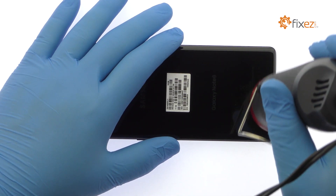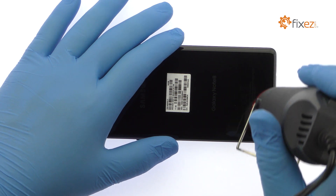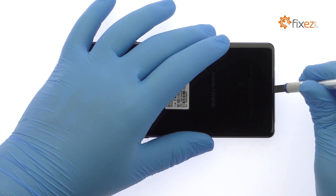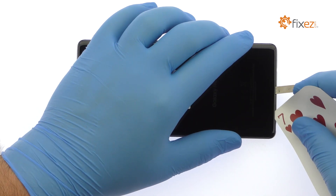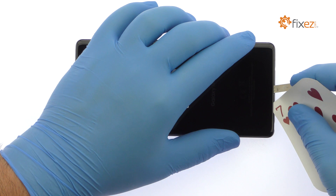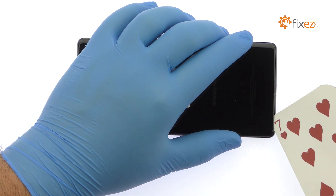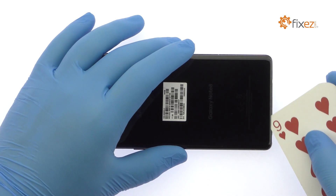The Galaxy Note 8 rear glass panel is glued on solidly. Apply heat to soften the adhesive. With the precision knife, create enough space to insert a playing card, then attack the sticky adhesive and carefully crack open the Note 8.